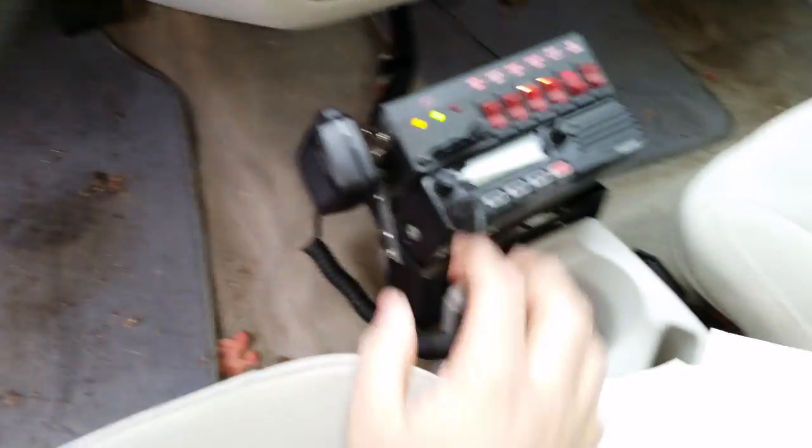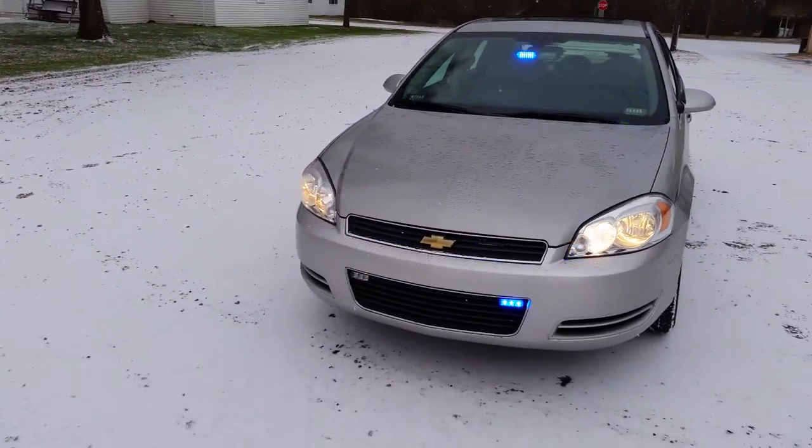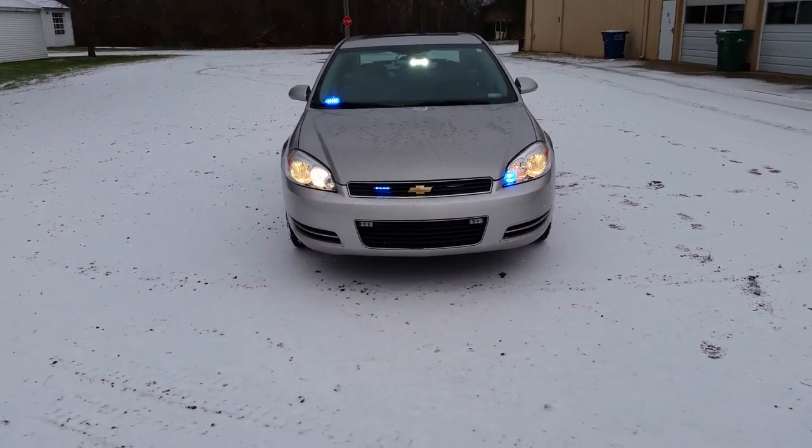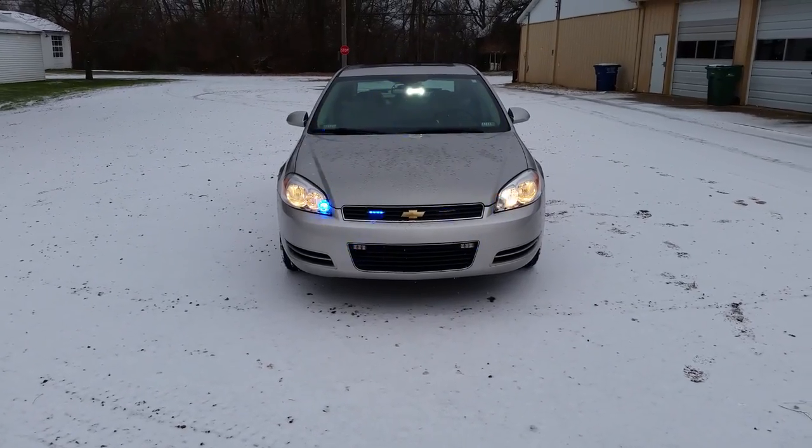And this would be when we're flying down the road. Got the Phoenix Apollos down here, they go to their two-mode — white and blue.